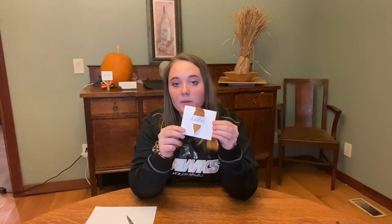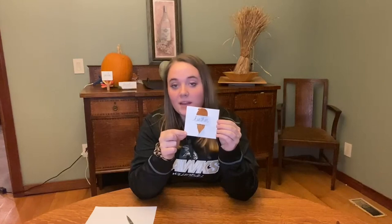Next, grab your leaf and your pen so that you can write your name on the middle part. After carefully sliding your leaf down through the slits, your placeholder should look something like this.